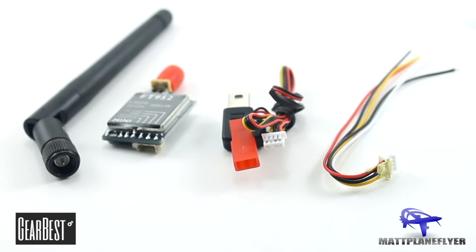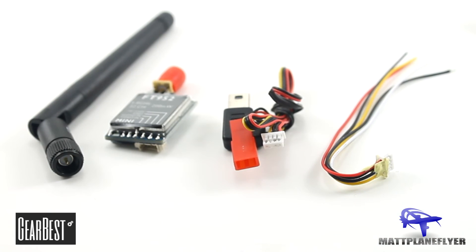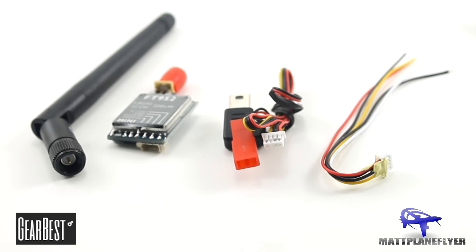In the box you'll get the transmitter, a dipole antenna, a pre-made GoPro wire harness, and it also includes another wire harness for if you want to use something like a board camera.